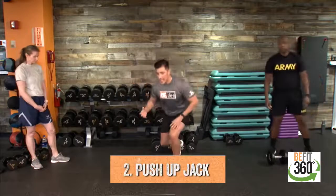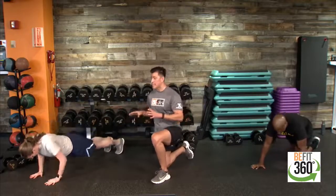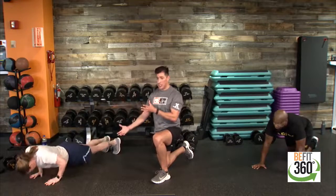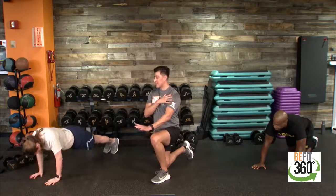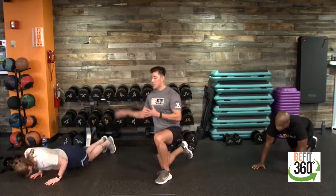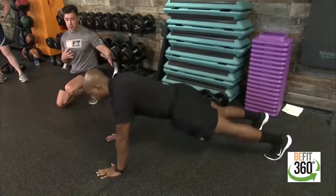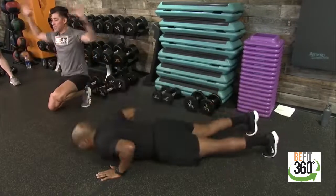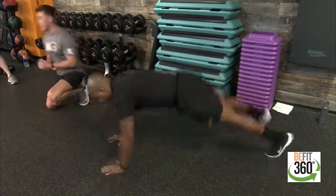Movement number two: we're coming down to the deck — a push-up jack. We're in our high plank position. Sergeant Barry will execute a push-up with a step in and out: right foot out, left foot out, right foot back in, left foot back in, then back down into a push-up, leading with our chest. Hands are stacked underneath our shoulders. Captain Bush has the push-up with an explosive jack at the top — an in-and-out on both hands and feet, like a jumping jack performed at the floor for an explosive push-up jack.